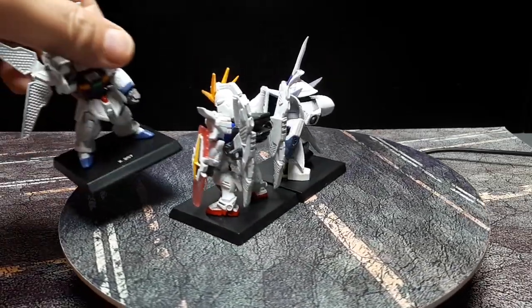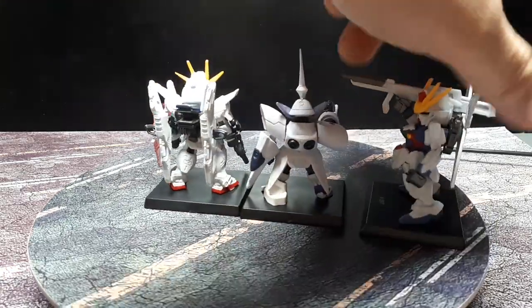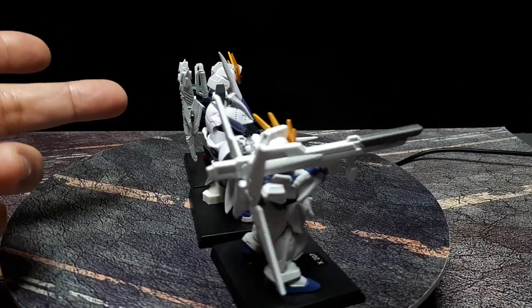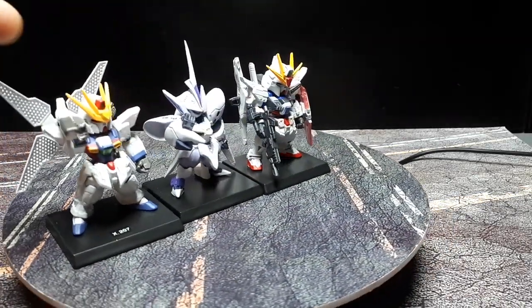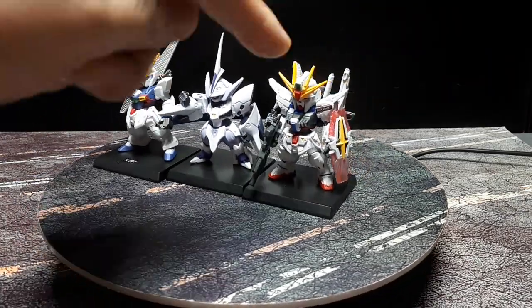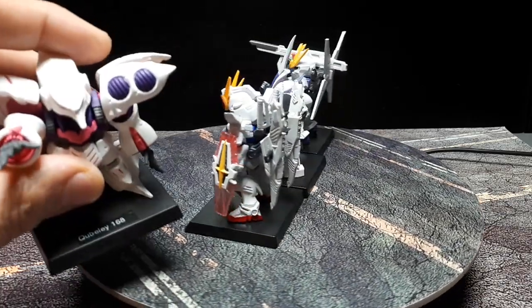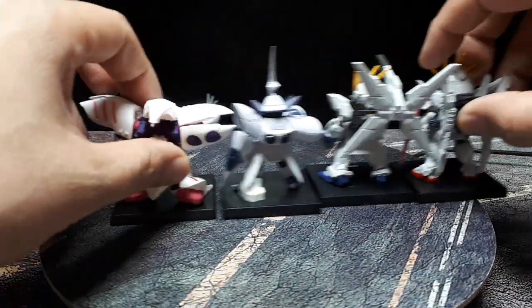This Vertigo supposedly defeated the Gundam X — that's number 207 in the same wave. I thought they'd be related given the X in the name but apparently not, though they do look similar with the four yellow antennae. And here's a Qubeley, number 168. Let's see how those two compare.